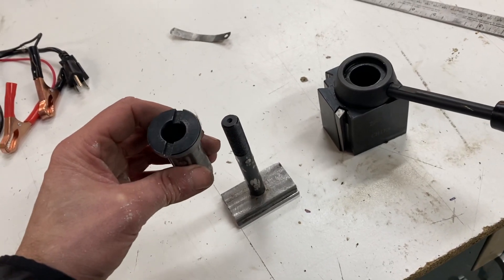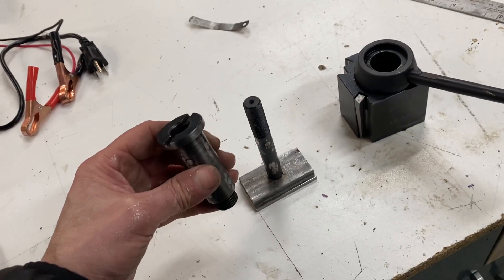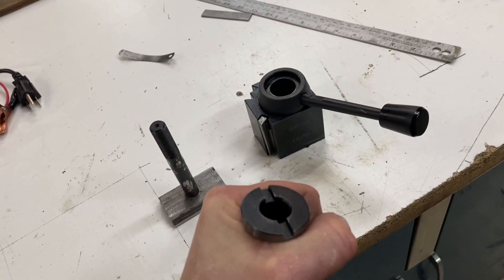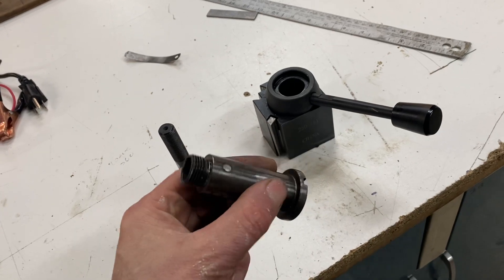It took a bunch of the slop out and I've assembled this once, threw a tool on there, pulled back on the lever and it's nice and crisp and it really holds the tool so much better than what it used to.